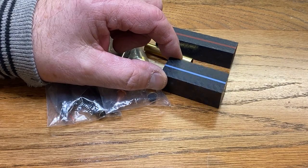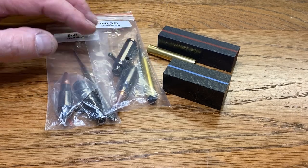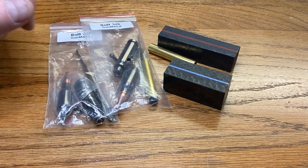I've got a couple of blanks here. One of them is a thin blue line and the other one is a thin red line blank. I have a couple of nice 3/8 inch bolt action kits, and I thought it would be fun to go ahead and make these blanks into these kits.